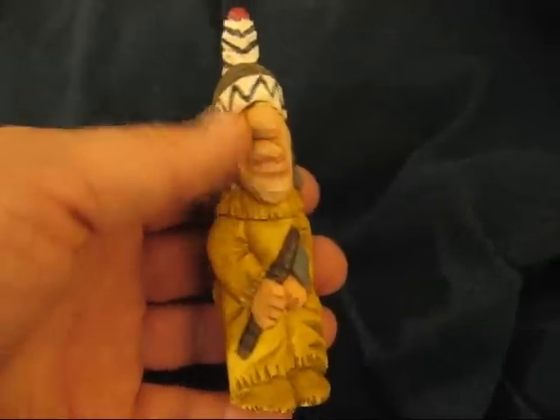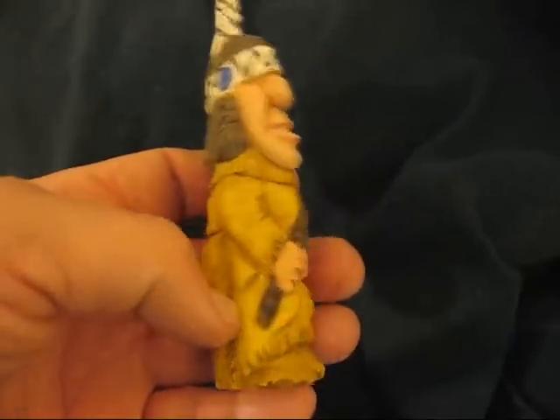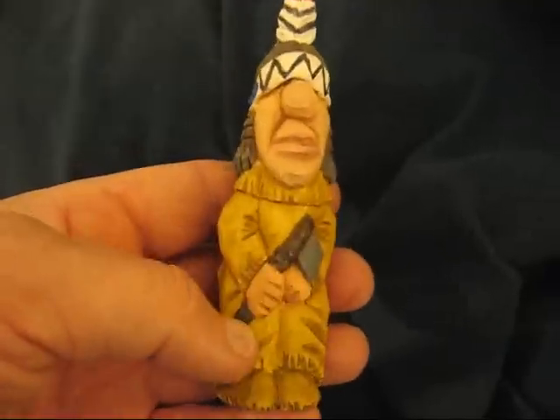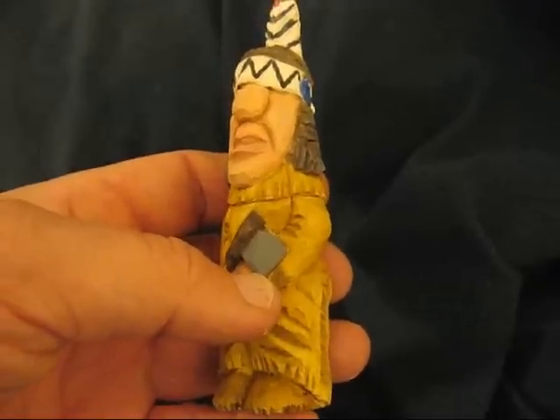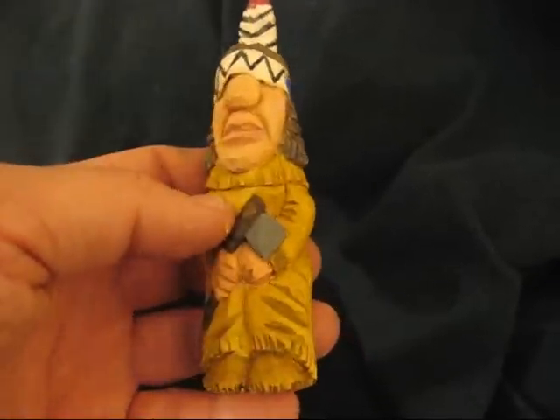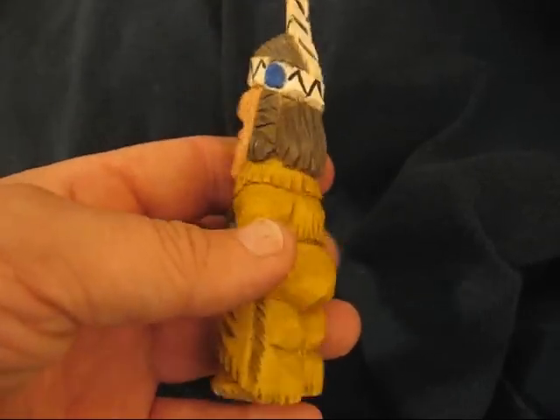I did the face in a flesh tone and I did the handle in brown and gray for the tomahawk, and the shoes are the same color as the body.